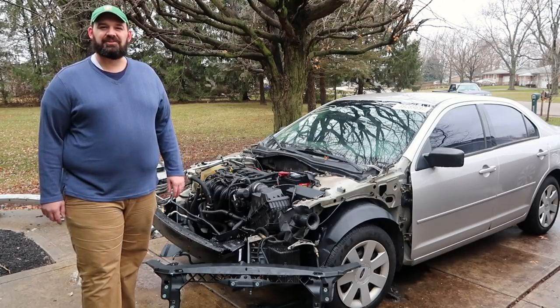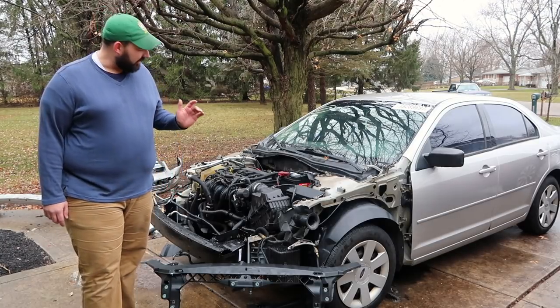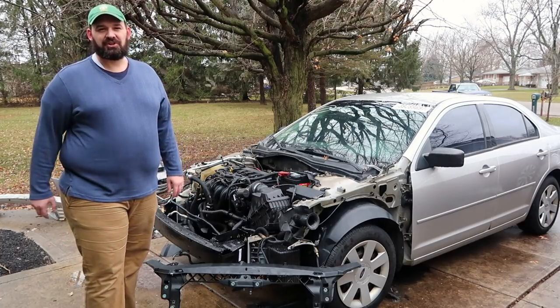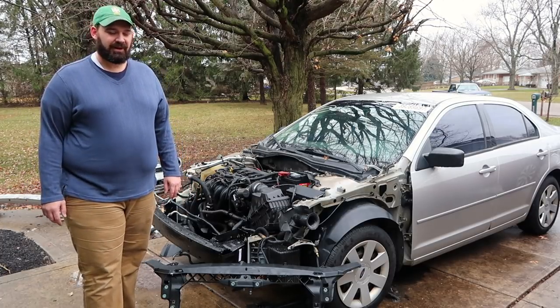Hello and welcome to another episode of Crossroads Rebuild. My name is Stephen and this is my 2007 Ford Fusion, my first copart salvage car rebuild project.